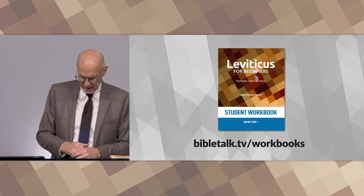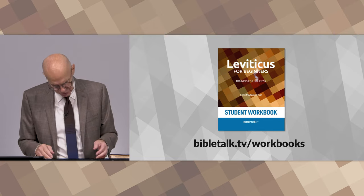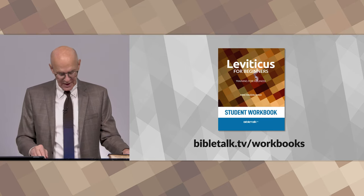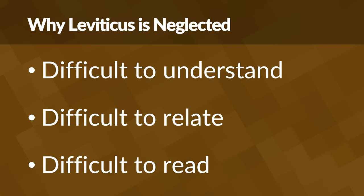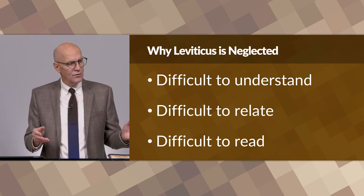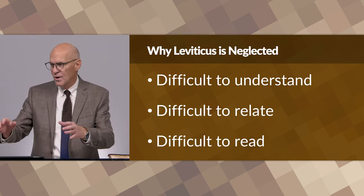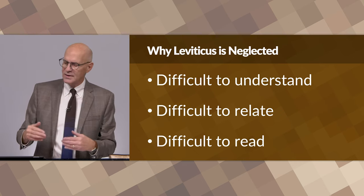The book of Leviticus is probably the least read book in the church today, and there are several reasons for this. First of all, it's difficult to understand. As you read through Leviticus and read about the rules for offering sacrifices and so on, it's hard to understand because they're foreign ideas to us. We don't do that today, and it's hard to relate and bring the lesson into our lives.